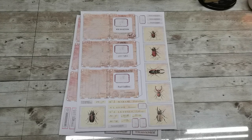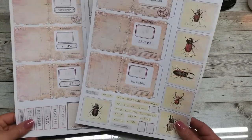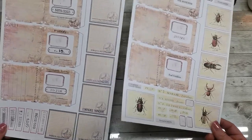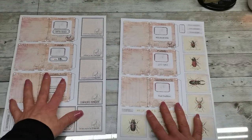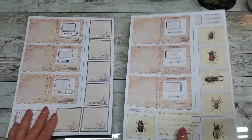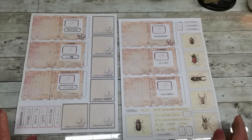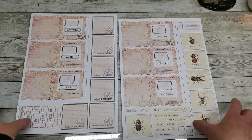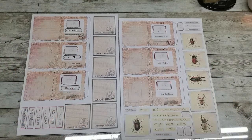Hello everybody, welcome to my channel. It's Eva from Bohemian Crafting. Today I'm coming to share with you these designs you can find on my Etsy. These are specimen slots or slides and it does have three sheets - one is a back print and then two sheets with specimen windows, specimen slides, and some decorative elements. I'm gonna fussy cut out all these images and then start to put them together.